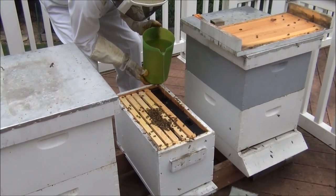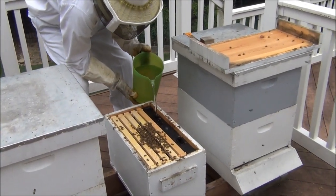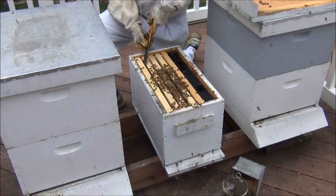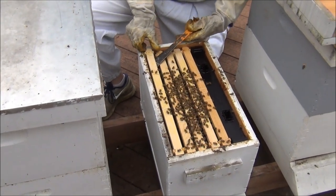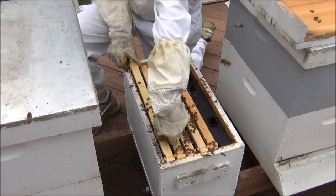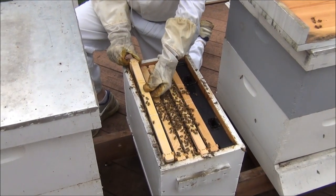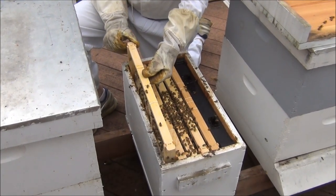I'm just going to go for this. We poured all the sugar water in. So these first couple frames are honey frames — just kind of want to see what they're doing and give them a little room. There's a little more stickiness to it than I expected. They're building comb on the top of these, so that's good.